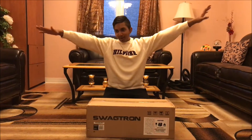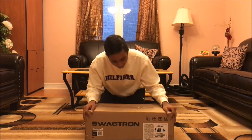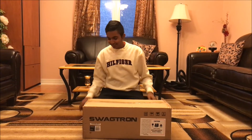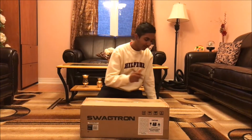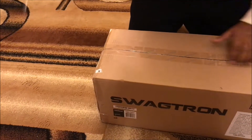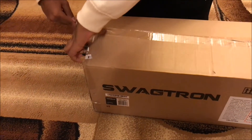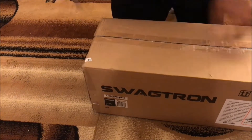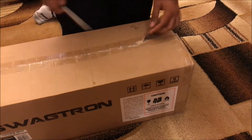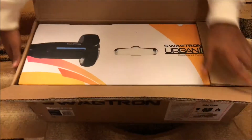Hey guys, what's going on? It's Steven here, and today we're going to be unboxing a Segway from Swagtron. I'm actually so excited because I ordered this and I was waiting for it.